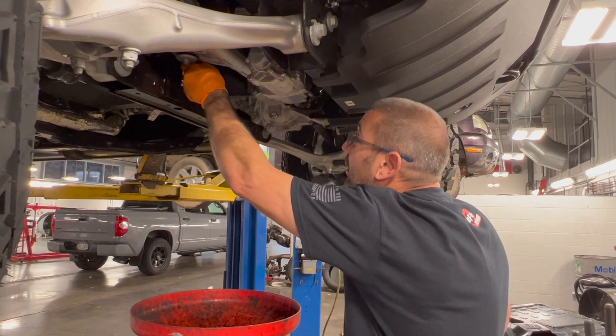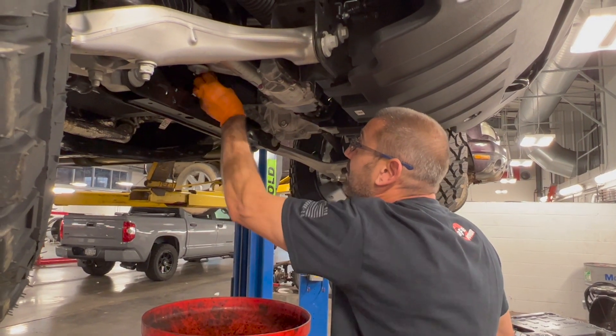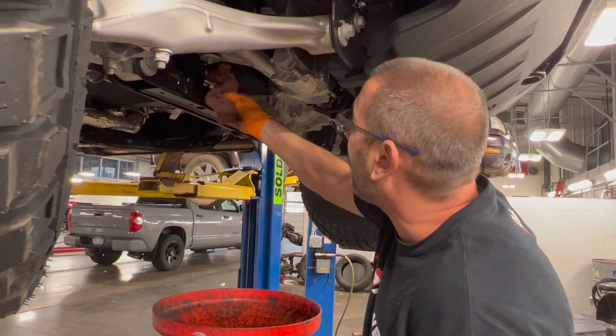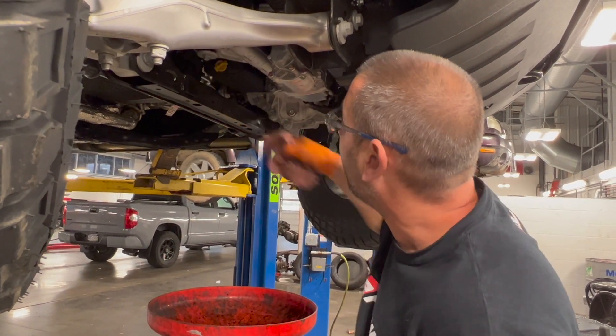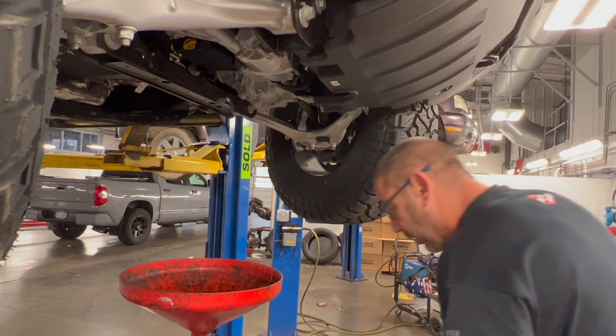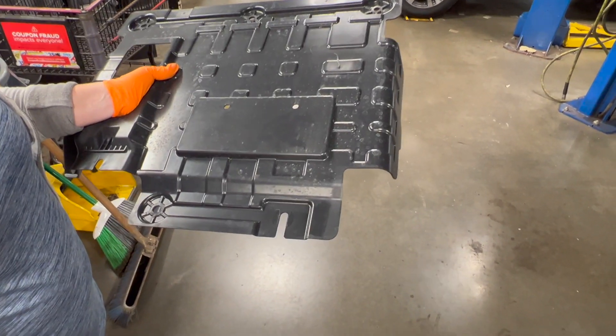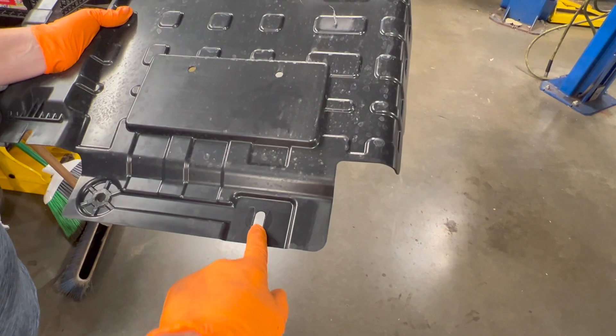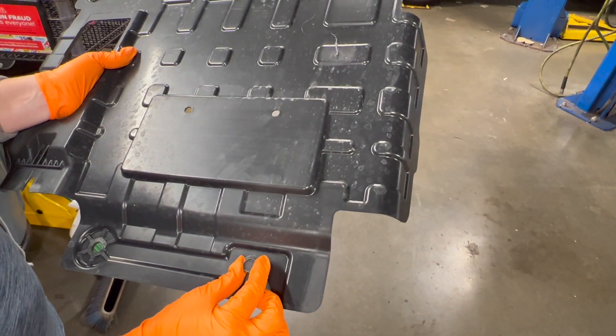Once the oil is completely drained, go ahead and reinstall the drain plug — just put it in and turn it three quarters of a turn. Wipe off any excess oil. Then we're going to reinstall the lower shield. It's slotted, so we'll start a bolt in by hand, slide the shield up in there, and get it started.